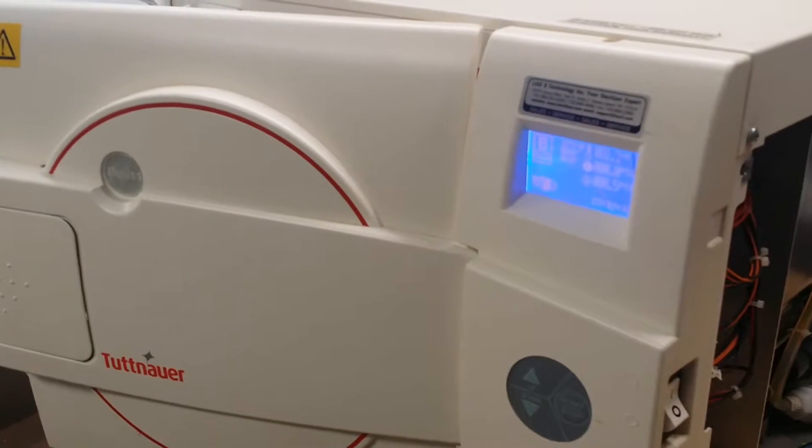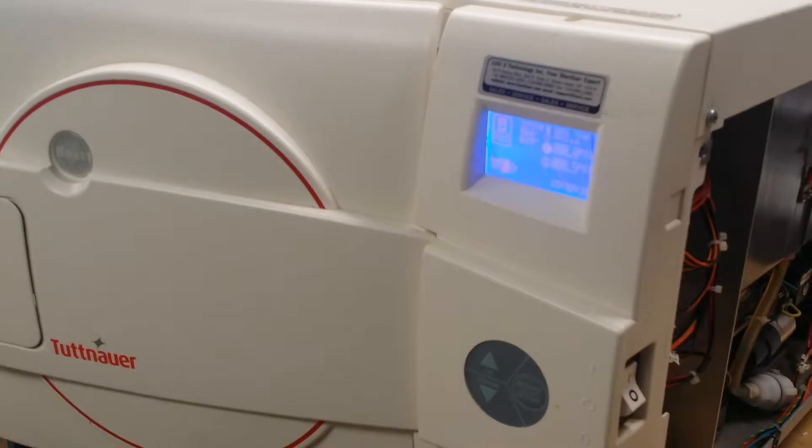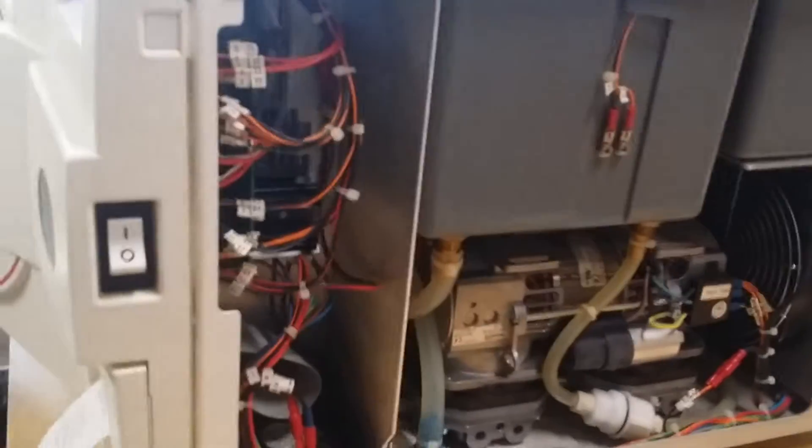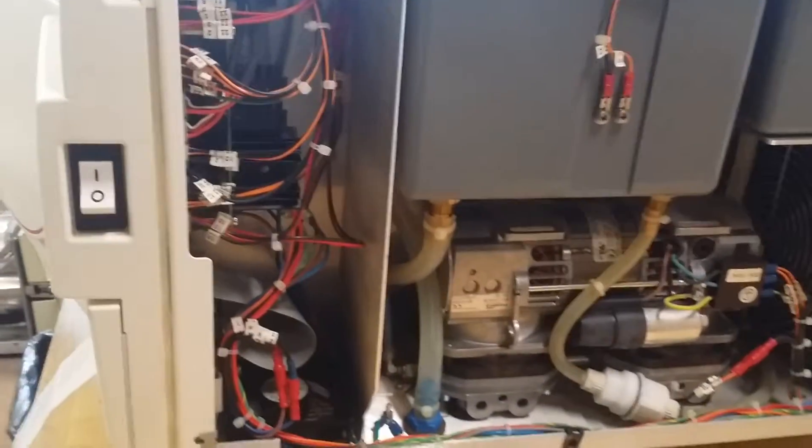The Tudna Ilala sterilizer is very advanced, very good sterilizer. It's a class B, which means it's a preheat, pre-vacuum sterilizer. So it will be very fast to finish the cycle.